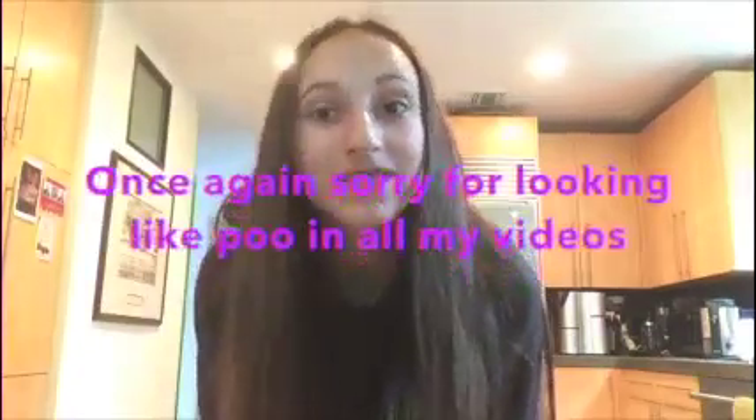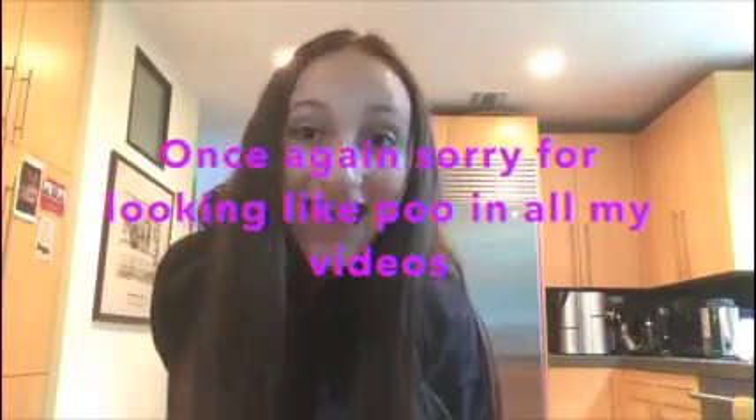Hey guys, it's me Samantha and welcome to 7basicslives. Today is Saturday and I've been having a hard time choosing what I'm going to be doing on this channel. At first I said I'm going to be doing reviews and tags, but there's only like two tags that exist and reviews just make me feel really negative. So I decided to pick something else — I'm going to be doing stuff I've never done before on camera.